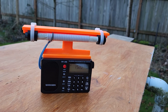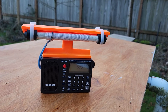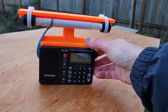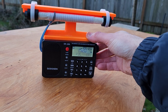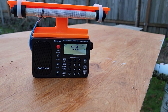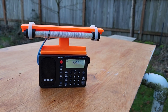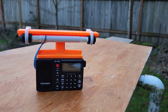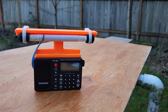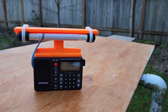This loopstick is specially designed for the NXP TEF-6686 chip — a totally different DSP chip than what most ultralight radios have. So I hope you've enjoyed listening to this brief demonstration. The radio itself is sensitive to begin with, but when you put the upgrade loopstick on, you're going to be thrilled with it. Thank you very much for watching. Have a great day!